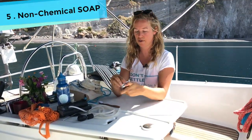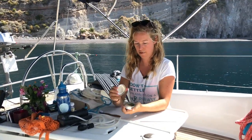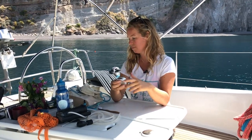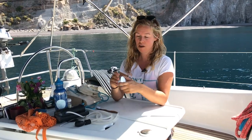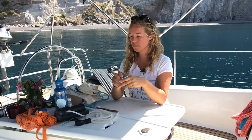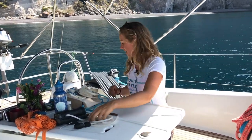So, soap. I travel with a block of soap which I basically use to wash my hair, wash myself, my clothes, do the dishes — basically everything. I've also started using less cosmetics in general, because a lot of the cosmetics you find in shops have substances harmful for the ocean. And if it's harmful for the ocean, what does it do for us? This is an ocean-friendly solution.